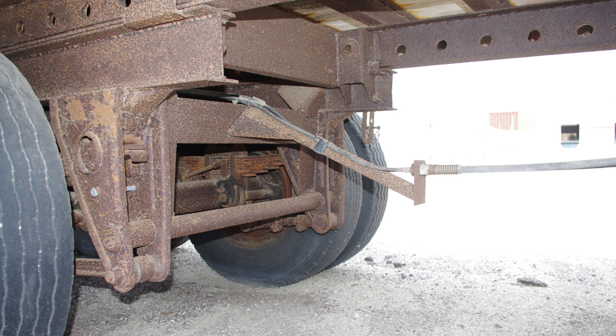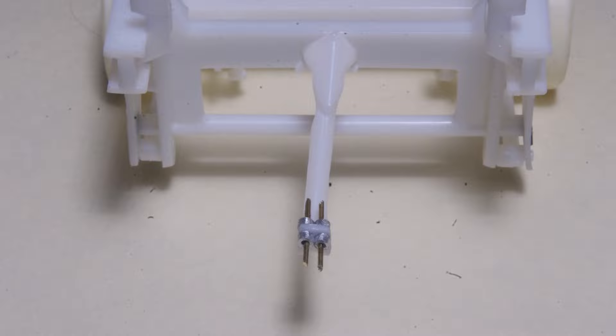Another matching kit part is this air hose support on the leading end of the sliding suspension. The model version was modified with 20 thou brass wire pins to attach the hoses, and short pieces of 1/16th aluminum tube installed to represent the metal fittings.